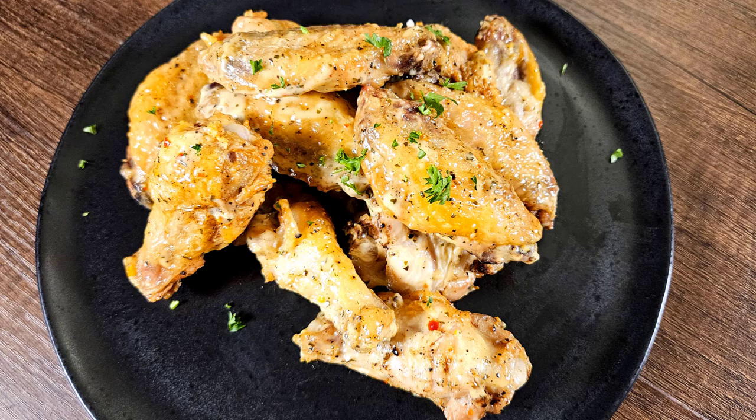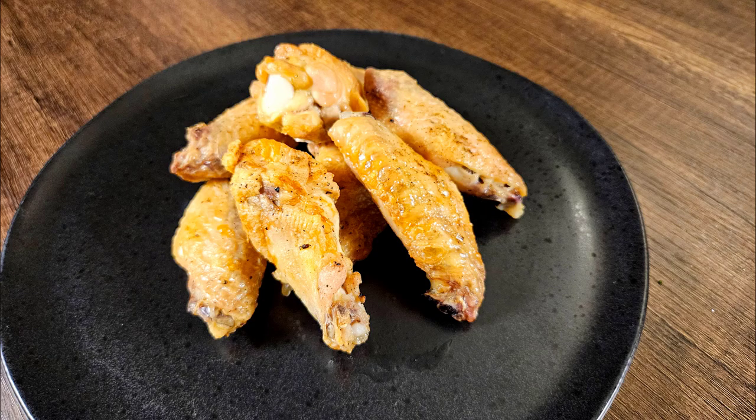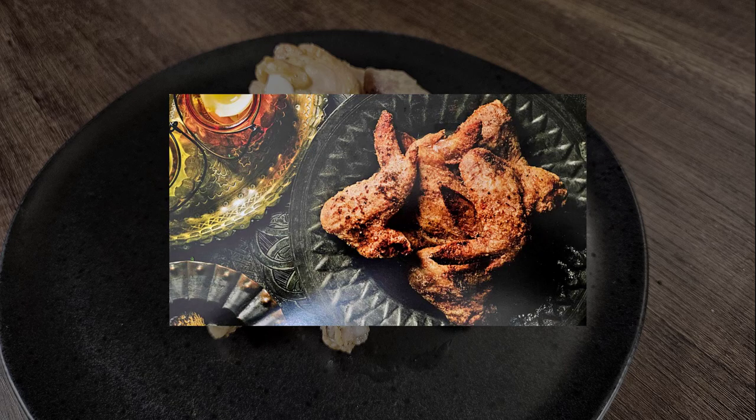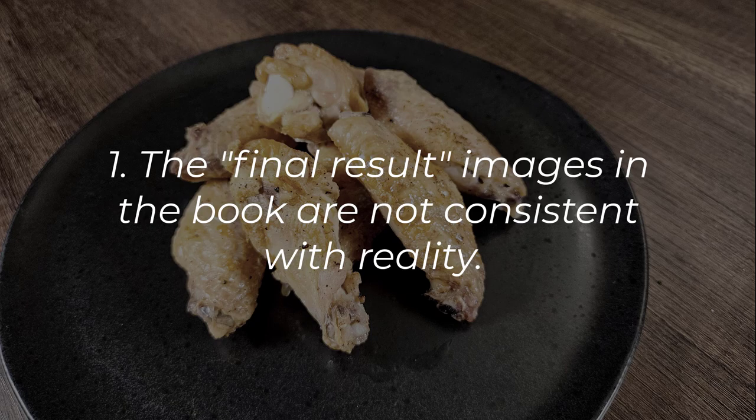Now for final thoughts. First on the list: the book lies to you. If you look at the images in the book, they do not remove the wingtips — they leave the entire thing connected for illustration purposes. It's not an accurate portrayal of what this looks like at the end, so just be aware of that. The recipe will have you break it down, which is fine because we want wings, but the book shows them all as one piece.